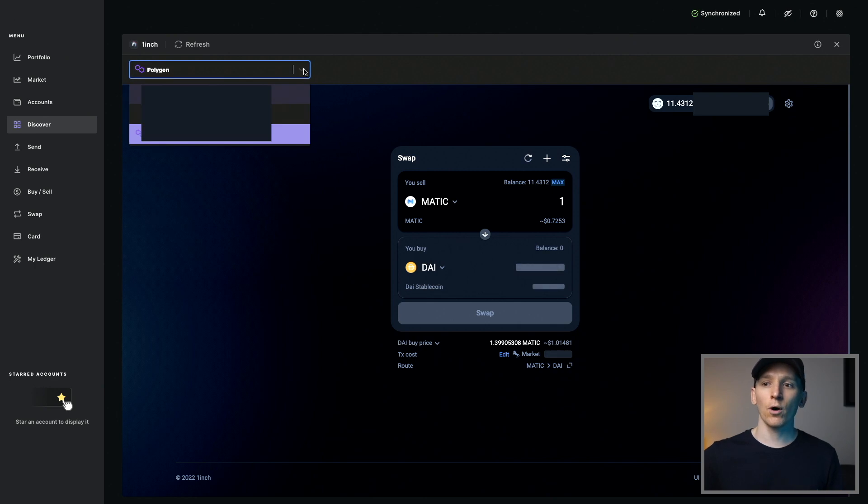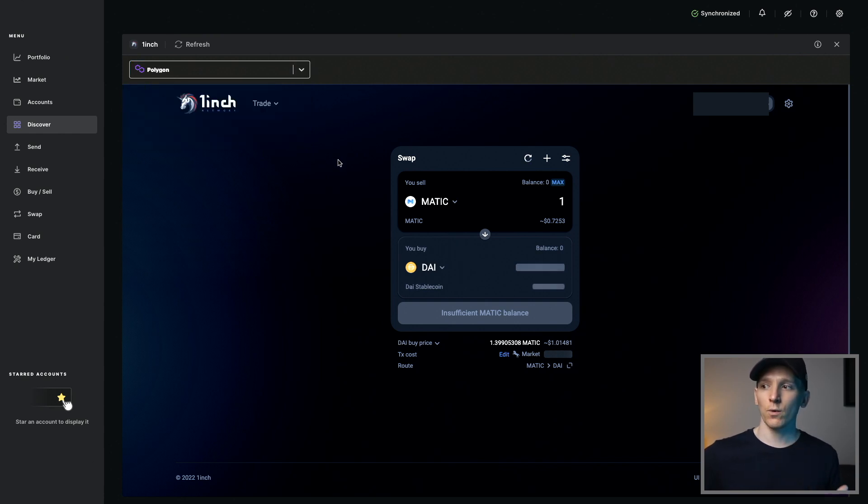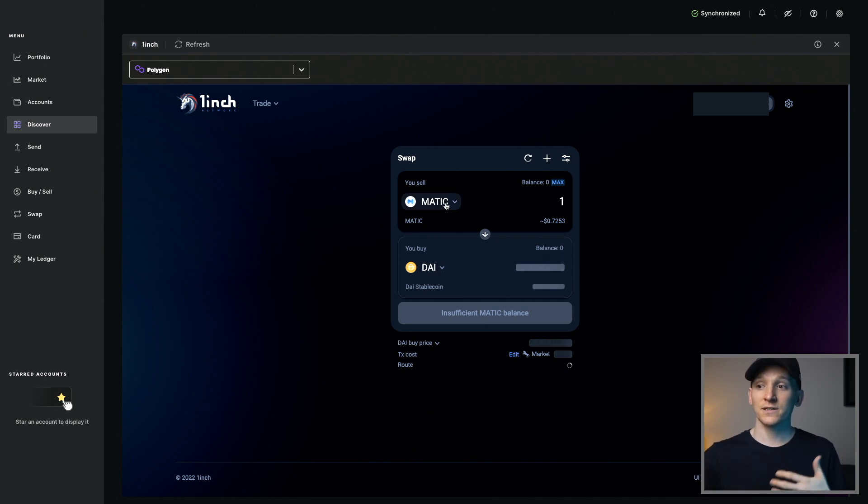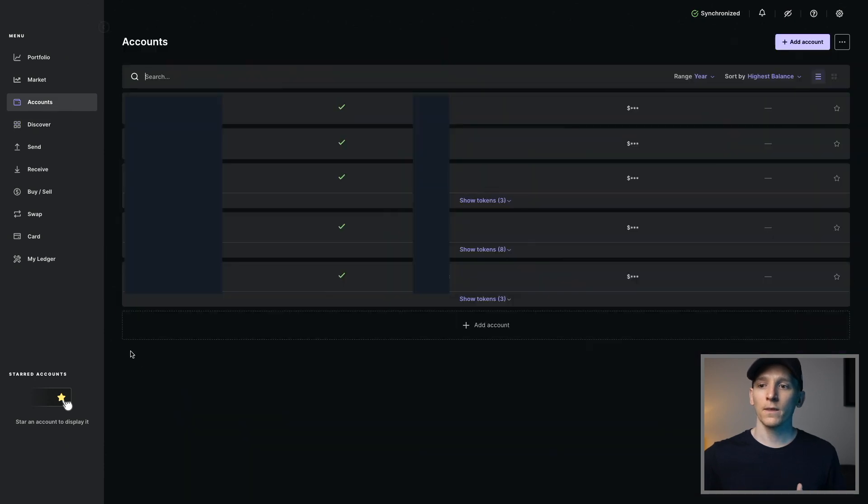Within 1inch in Ledger Live, you can set up Polygon, Binance Smart Chain, or Ethereum networks. For example, on the Polygon network, if you have some MATIC in your account, you can find a liquid staking derivative like Staked MATIC or MaticX from Stader Labs — and instead of going through the staking process, you can simply swap your MATIC for MaticX or Staked MATIC. That staking derivative then accrues staking rewards. Accept the transaction on your Ledger device, then go to Accounts and expand them — you'll see that liquid staking derivative right in your Ledger, accruing staking rewards for you.